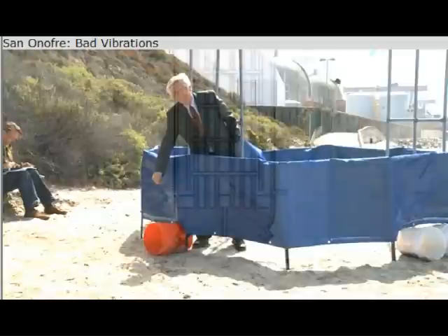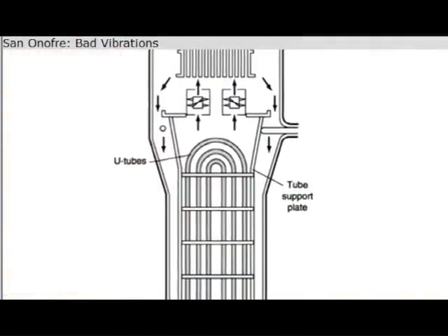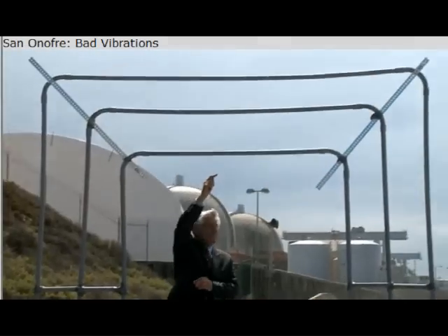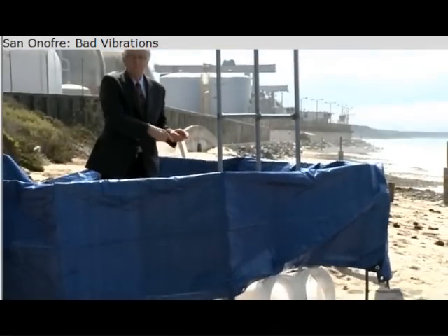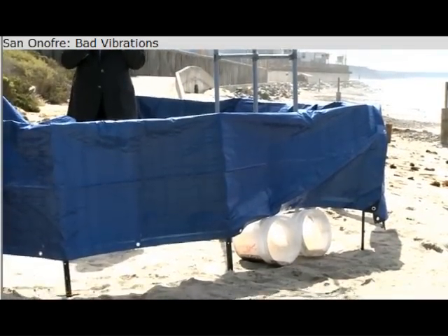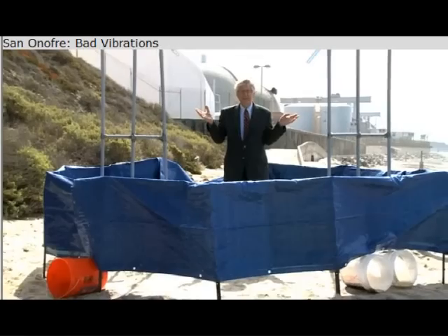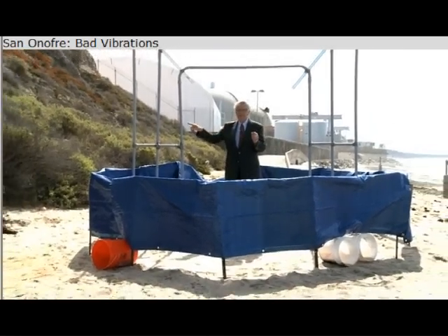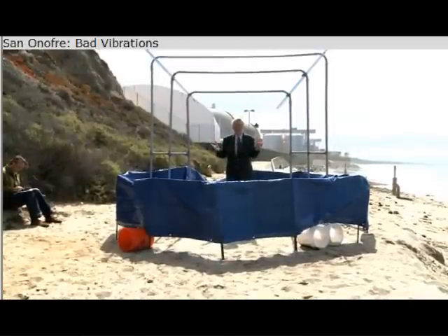A quarter of a million gallons every minute comes in. It comes in the bottom and goes up through these tubes, crosses over, and comes down on the other side. Where I'm standing is not the radioactive side — I'm standing on the non-radioactive side. Radioactive water is inside these tubes, and hot steam and hot water is where I'm standing.